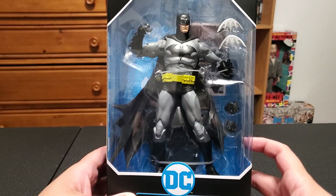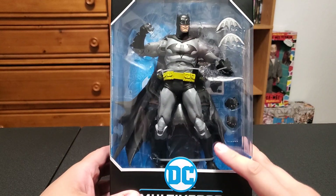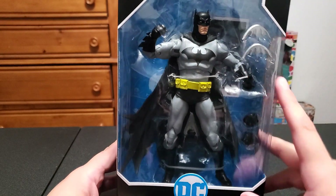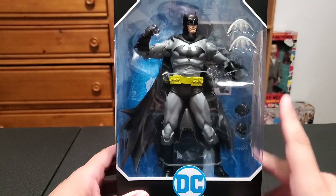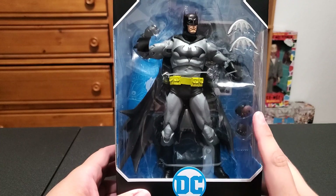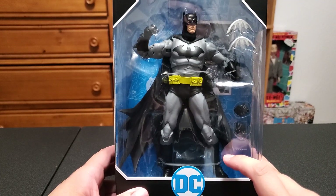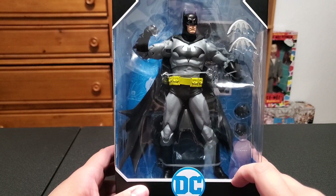I think they updated this figure a lot. If you remember the first Hush, Batman was part of a two-pack with Batman and Hush, and that Batman figure was horrible — it had the weird screaming head, they didn't even bother to paint the joints gray, left them black up to the gloves, and it had a tiny head. Batman figures for McFarlane have suffered from a weird pinhead syndrome where the heads look way too small for the bodies. Almost every Batman that comes out has had this tiny head syndrome.